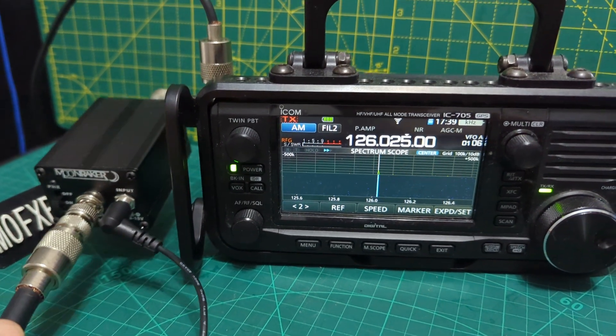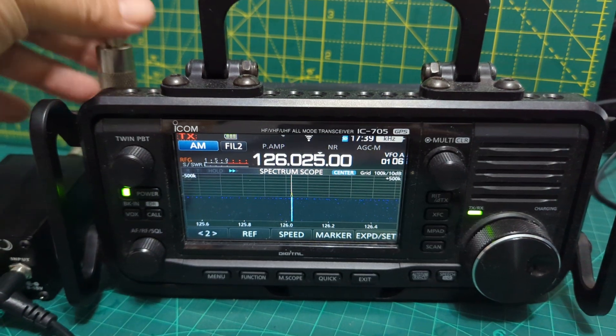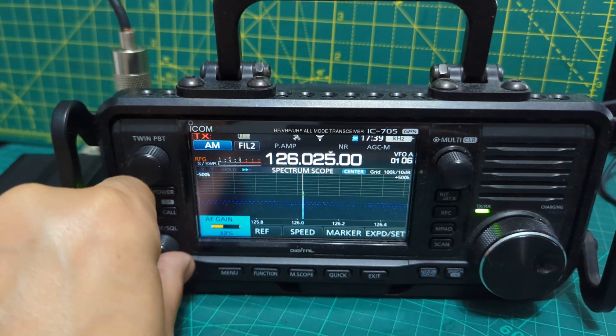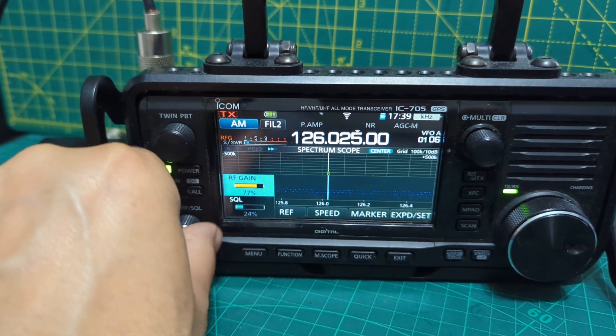At the moment it's not connected to the radio. We are just using the collinear antenna, which is on the roof. We're going to turn it up — you can see the RF gain; let's turn it higher.